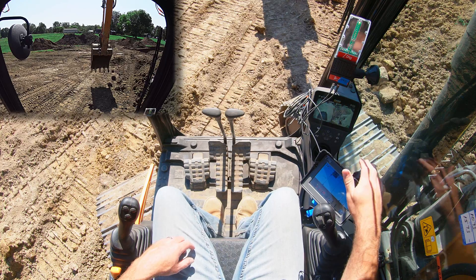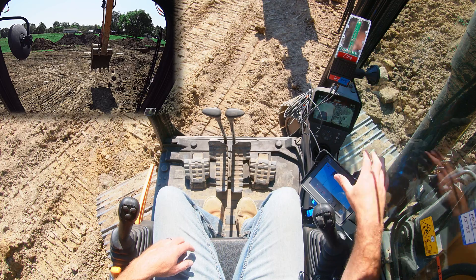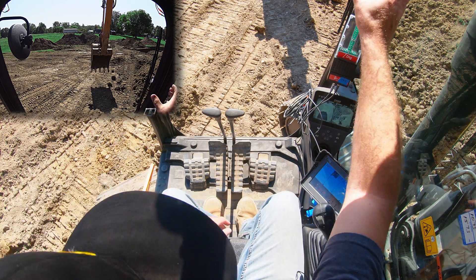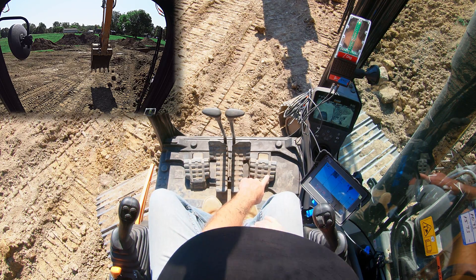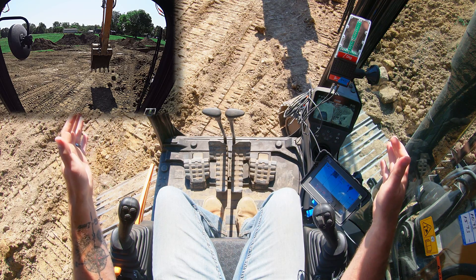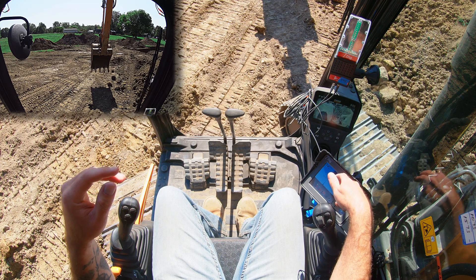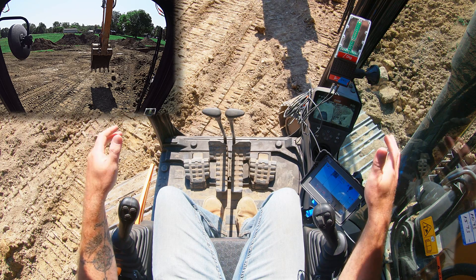This is an unbelievably powerful tool to have in your machine for under fifteen thousand dollars, with total portability. This screen literally pops right off its mount. I can take my four sensors with me and install everything on my next machine. Assuming I have the bracketry, it will take me 15 minutes. I already have my parameters in the screen — I select which machine and which bucket I'm digging with, and I'm live. What an incredibly powerful tool.